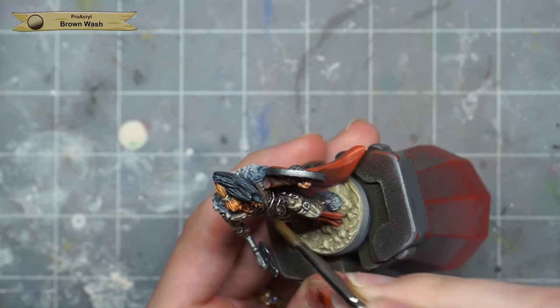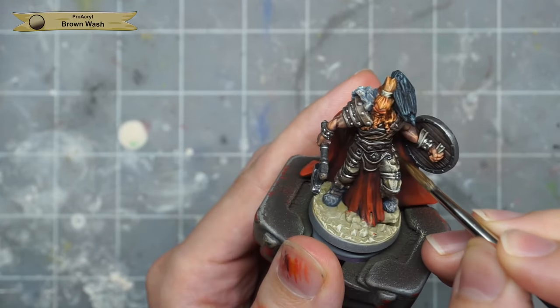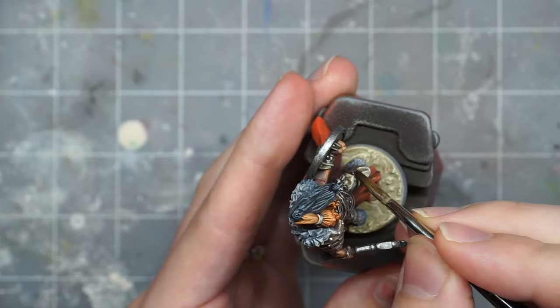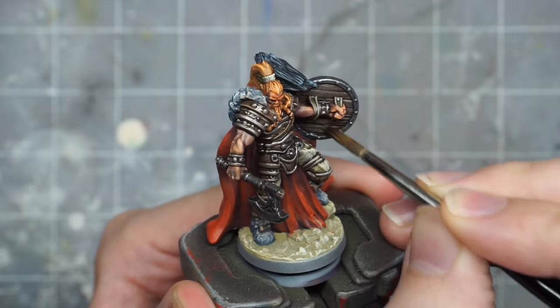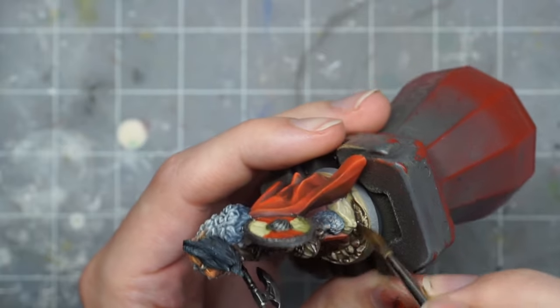To add some more pop and definition to the model in general, I take a brown wash and apply it to all of the leathers, the metals, and the base, being a bit heavy-handed but trying not to let it pool too much. I used Procurl's brown wash, but you can use Agrax Earthshade or any other brown wash you have — a black wash would also be just fine.